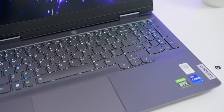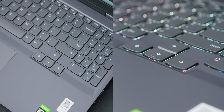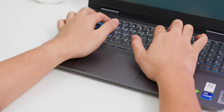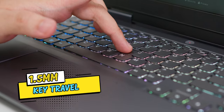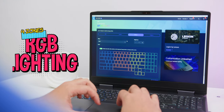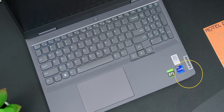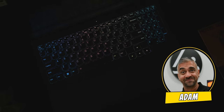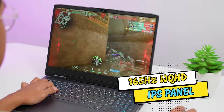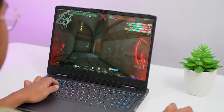The main keys of the keyboard are full size, including the arrow keys, and they even managed to fit in a full number pad on the side. The keys are very tactile with a super deep and satisfying travel of 1.5mm, and you have the option for 4-zone RGB backlighting for a little bit of flair. As for the screen, the one I have here is the 165Hz WQHD IPS panel.